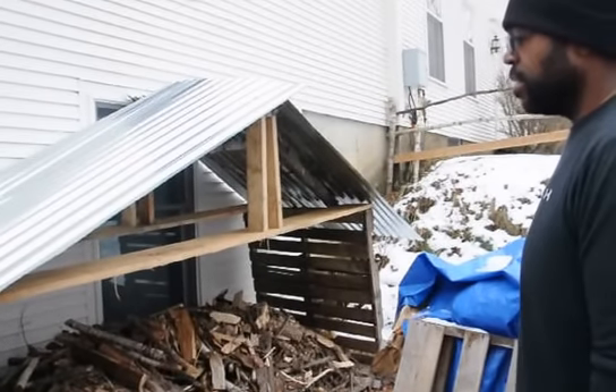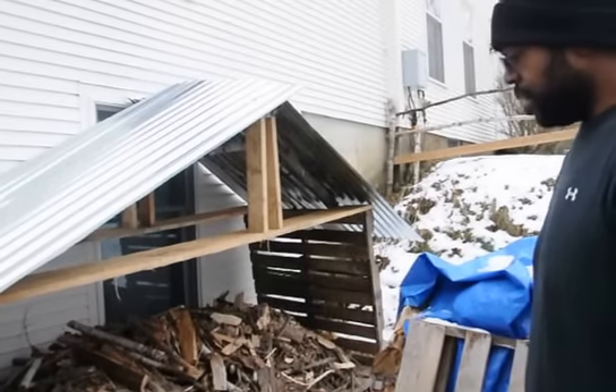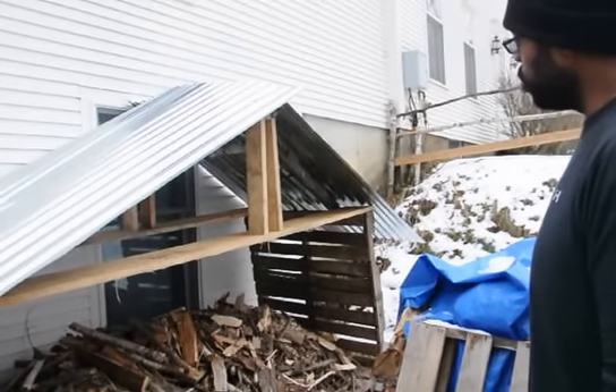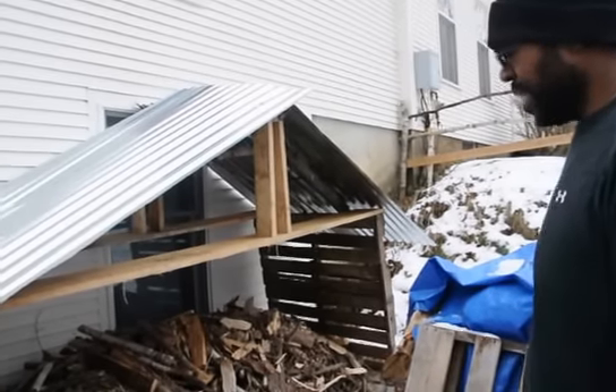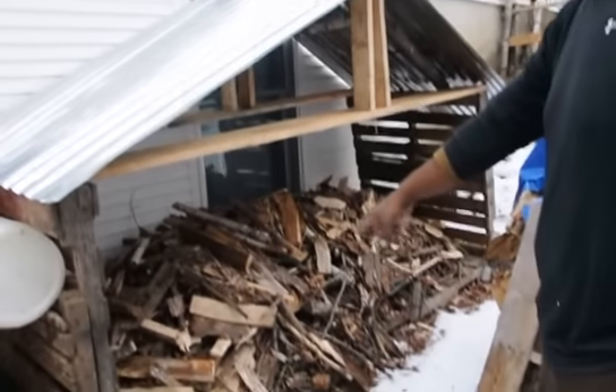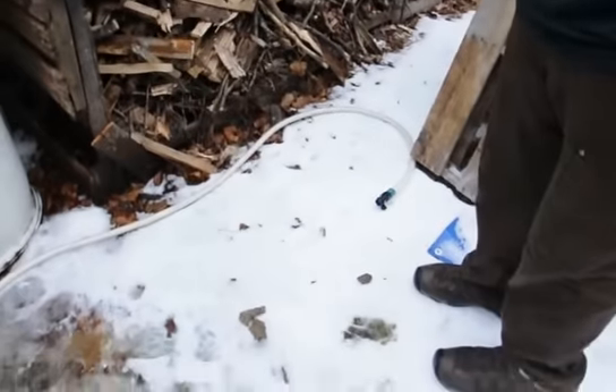Hi, this is new to this, trying something new today. I asked you to go out and try something new too. This is an update video to the roof that I was building over my kindling. As you can see, it works because it's all dry and it's been snowing here.